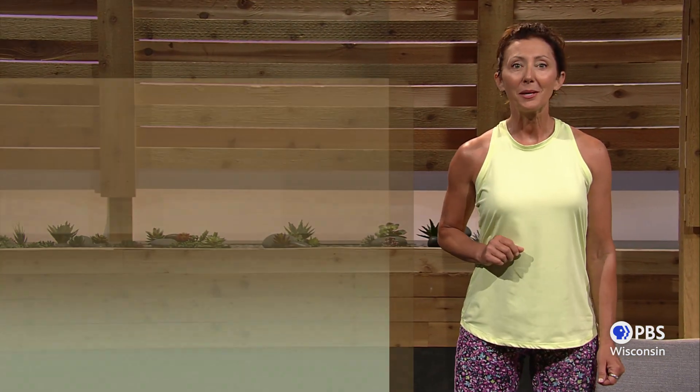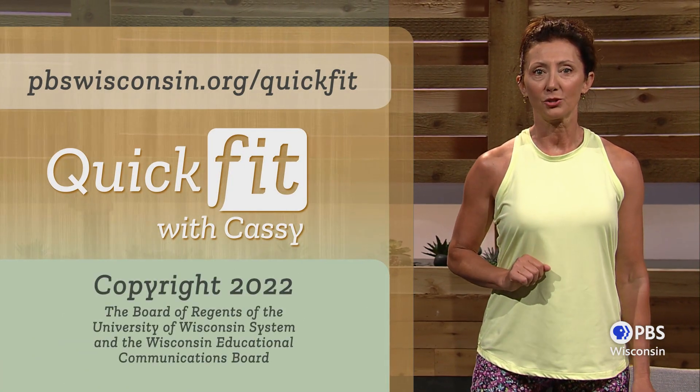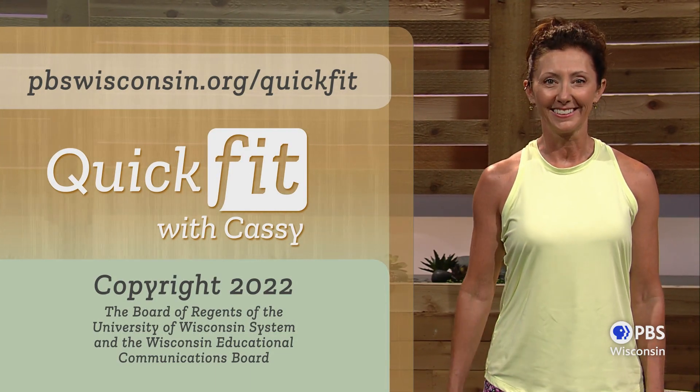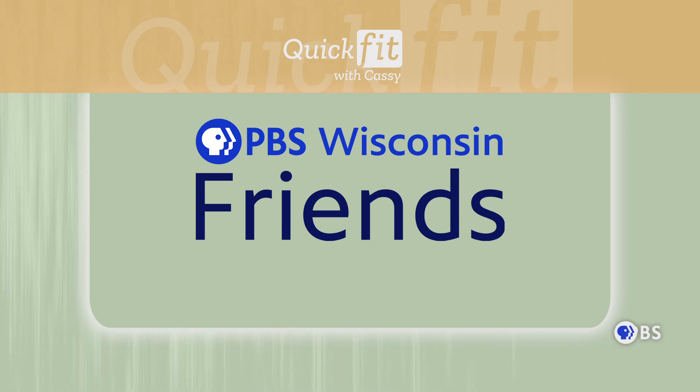Body weight strength exercises are often enough to keep your muscles toned and your bones healthy, but consistency is the key. Keep up the good work by coming back here again tomorrow at pbswisconsin.org/quickfit to take a proactive approach to your health. Until then, remember to keep on moving. Funding for Quick Fit with Cassie is provided by Focus Fund for Wisconsin Programs and Friends of PBS Wisconsin.